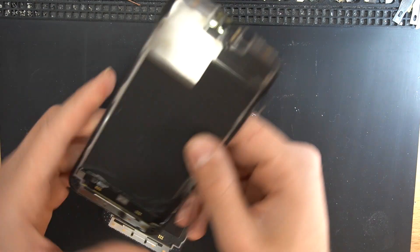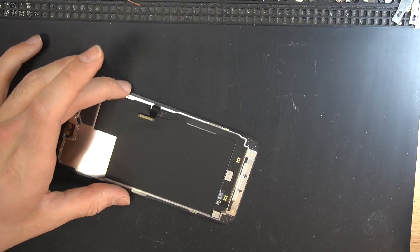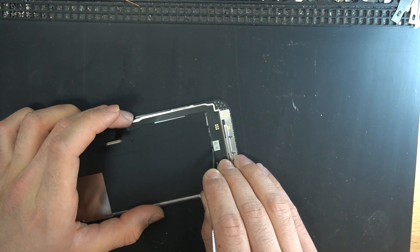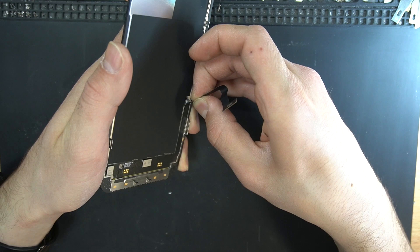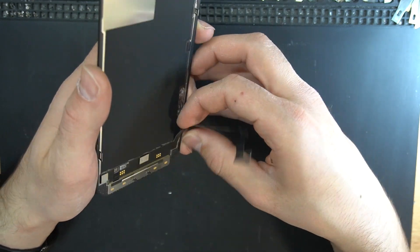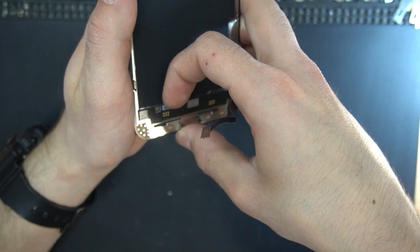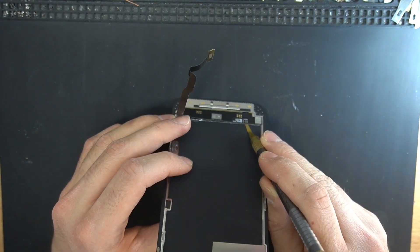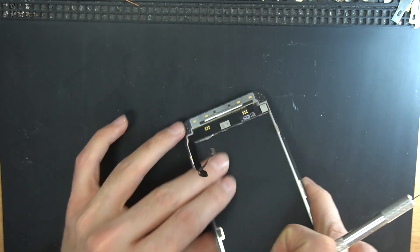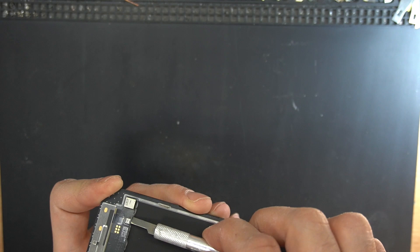If you watched my previous iPhone 12 LCD replacement video, you know the basics of this repair. You need to remove the original chip, drill the chip on the new LCD, and solder the original one on the new LCD. The flex cable is glued where the second chip is, as shown in the video.